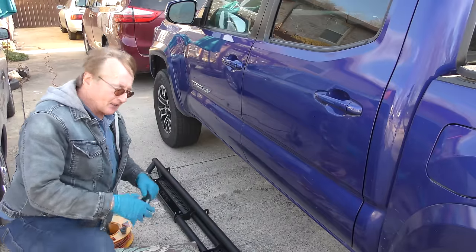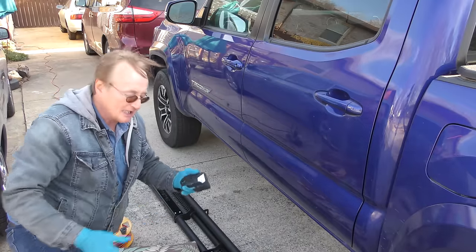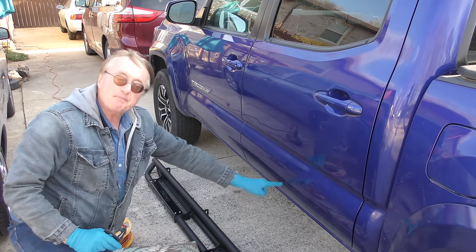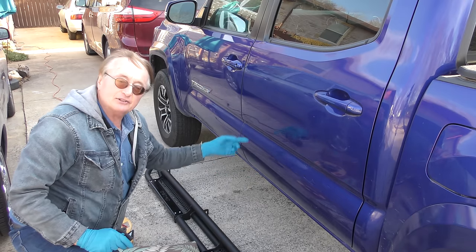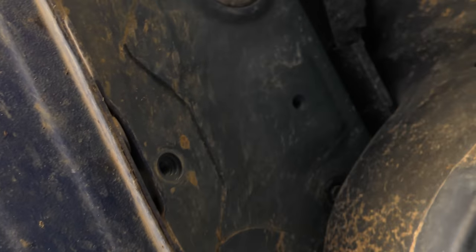You know what I like best about these? There's no drilling. They're custom made for your vehicle. They come with brackets that bolt onto the frame, and this bolts onto them. It's real simple. As you can see there's little plastic clips here — those are the two holes that the front bracket goes on. Pretty simple, right? It goes in there.